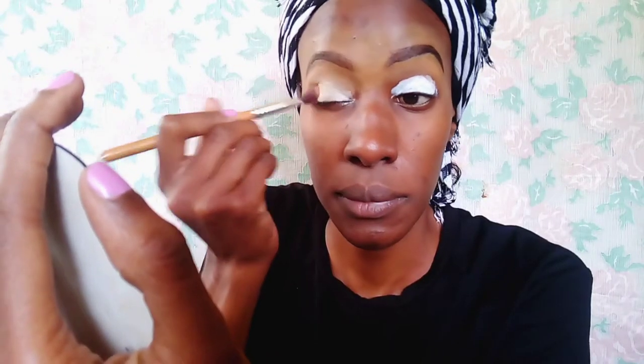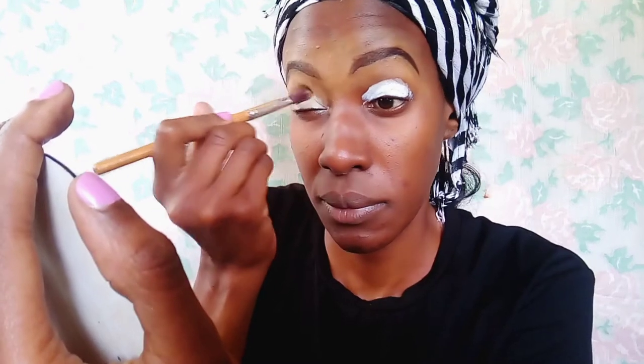And now I'm just taking my eyeshadow base, which is the LA Girl High Definition Eyeshadow Primer in the color white. As I said before in previous videos, if you want your eyeshadow to pop so that the colors can be more visible, use an eyeshadow base that is light like this white one. I'm just dabbing it in with an eyeshadow brush and making sure that it's evenly spread so that there's no creasing of the eyeshadow.